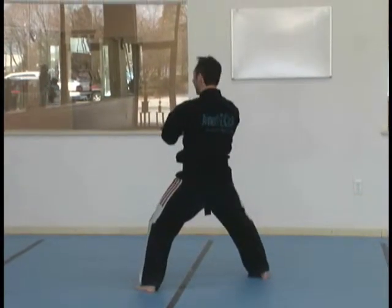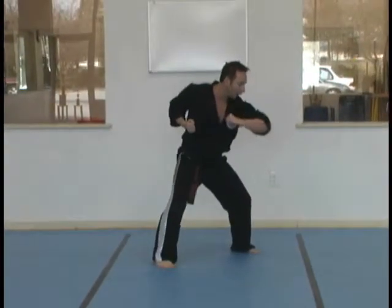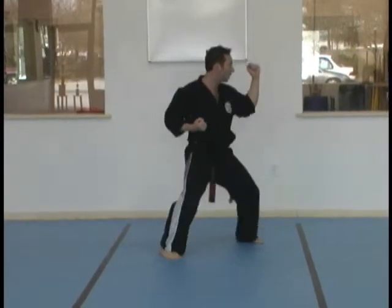Horse stance. Counter. Grab your right wrist. Step in. Horse stance. Arm bar with your left. Outward elbow. Claw.